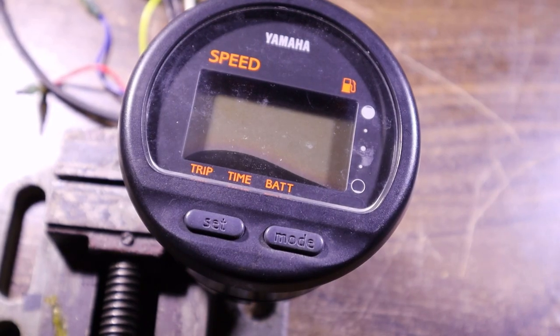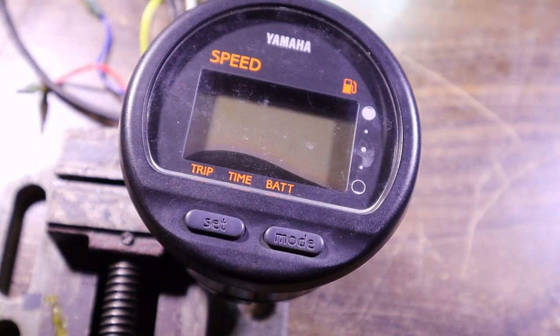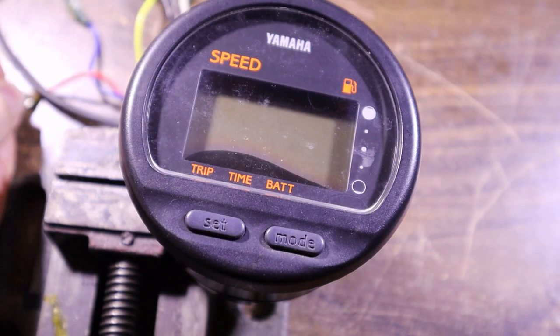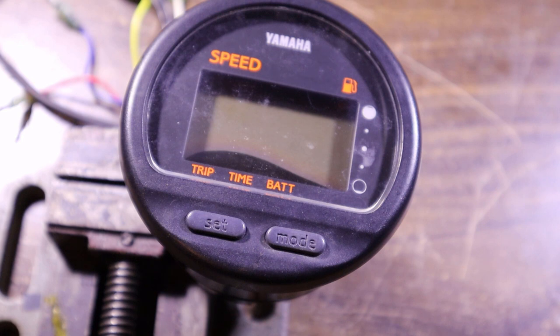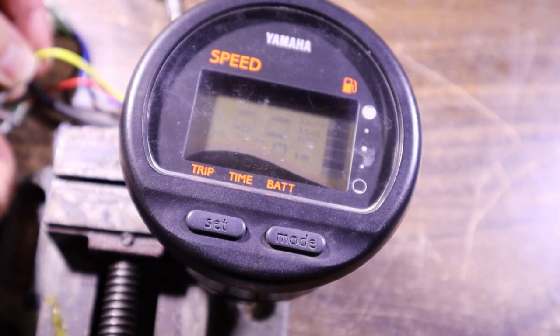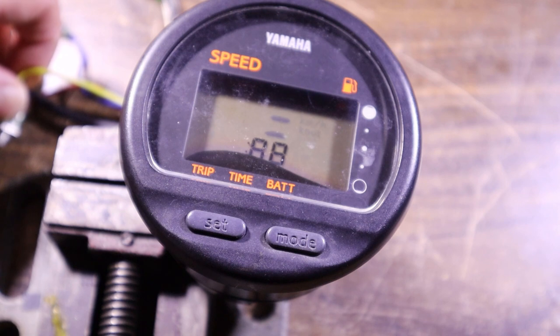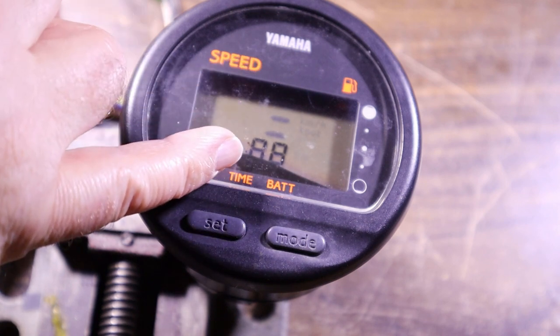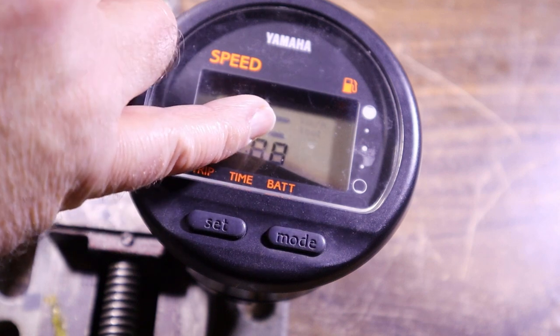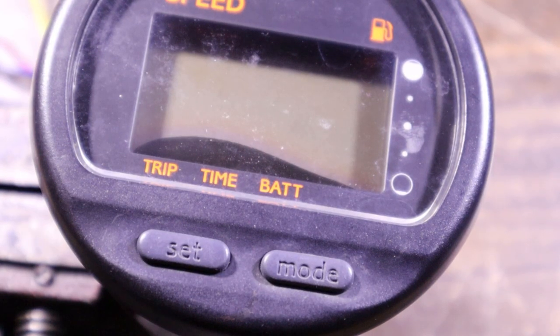The model number is 6Y5-83570A000. Let's see if we can make it light up before we rip it apart. Black is ground and red is plus 12 according to this. It's not drawing any current. Yellow to power source - yellow is like accessory, like you have on your automotive. Yes, it is lighting up but it's very faint and horrible. You can kind of see some stuff above the 88 at the bottom and some stuff down the side, kind of trying to flicker. We'll put a new screen on and hopefully that resolves the problem.